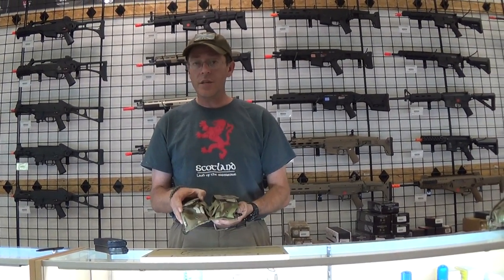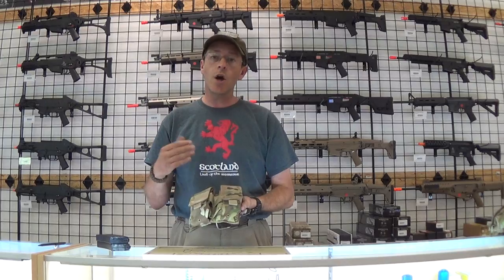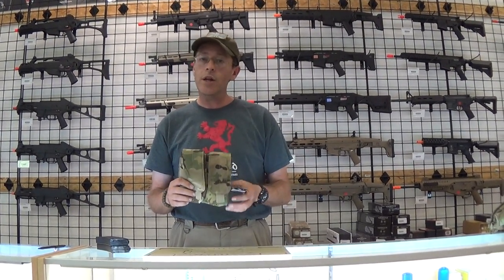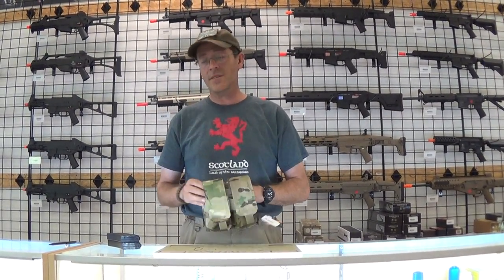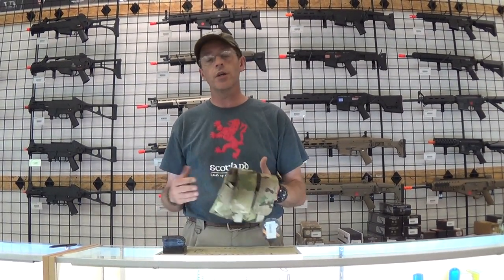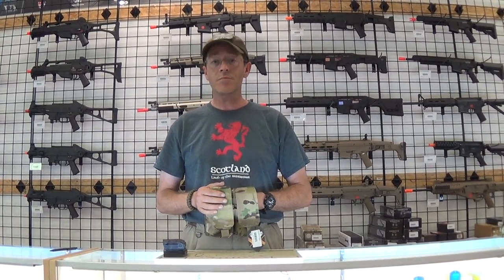They come in a variety of colors — obviously Multicam, which is the one I have on my battle belt. You can also get it in OD, tan, and black. They retail for right around $20.95 and it's going to carry four mags, so plenty of space for you to carry additional equipment. I use it and I definitely give it the Meerkat seal of approval. Thank you.